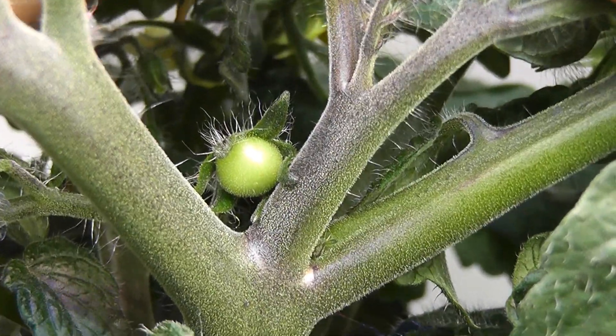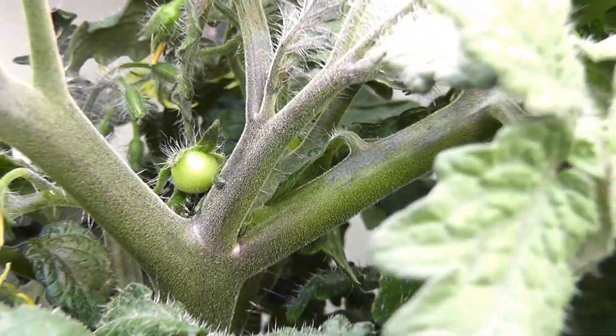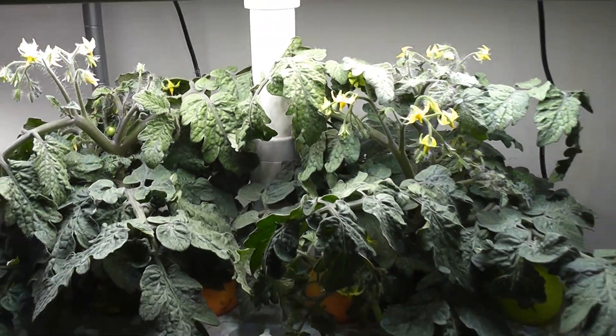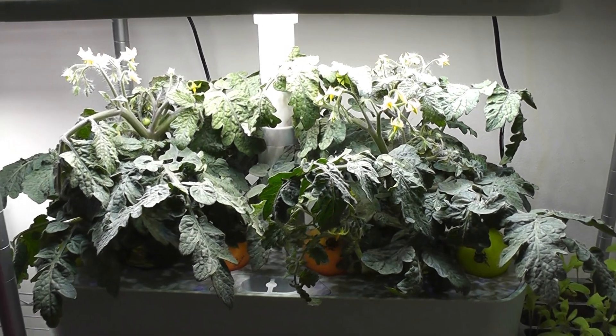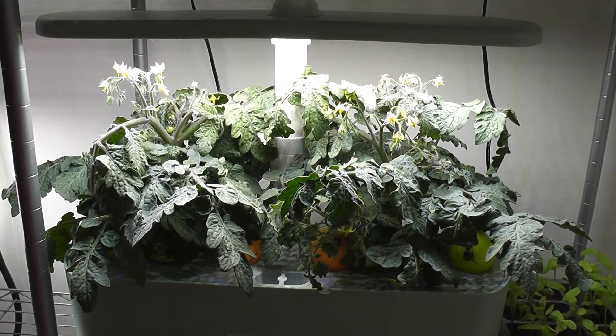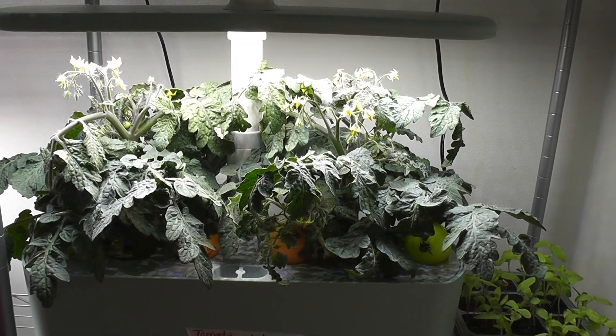This experiment is successful and I can confirm that we can easily grow tomato plants again and again from fresh tomatoes. I don't need to buy expensive pods from AeroGarden anymore. Hope this helps — thanks for watching!